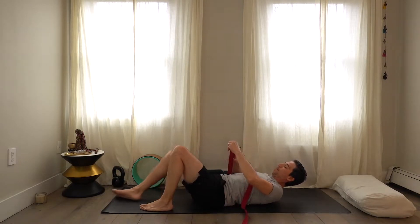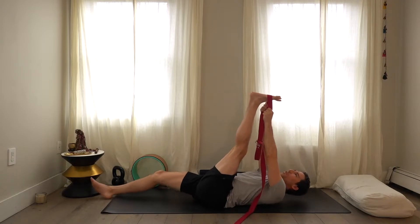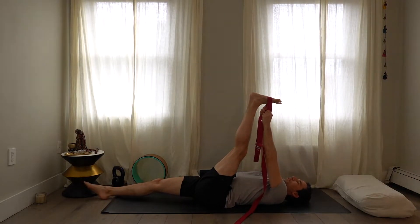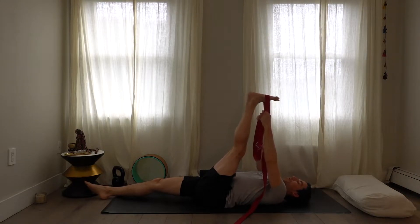When you take the left leg up, the strap can go on the top of the foot, the arch, or the heel. This is a great time to look at your shin — what does your shin do in space when you stand? It might be turned in or out too much, and that's something you can definitely correct over time.